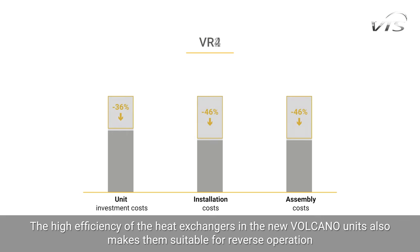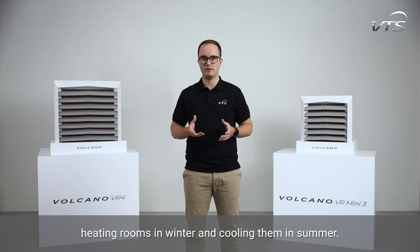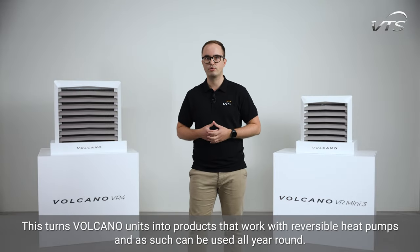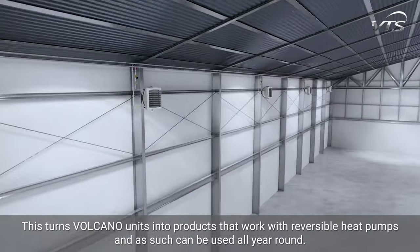The high efficiency of the heat exchangers in the new Volcano units also makes them suitable for reverse operation — heating rooms in winter and cooling them in summer. This turns Volcano units into products that work with reversible heat pumps and as such can be used all year around.